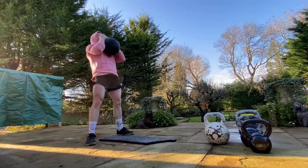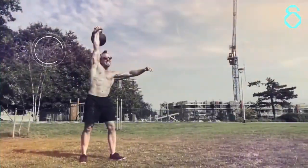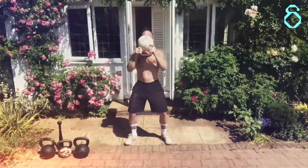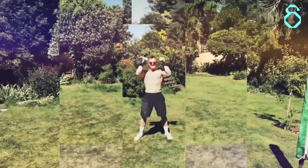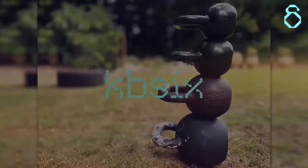Welcome to the KB6 quick tutorial on how to squat better with a kettlebell. Let's start simple. Here are a couple of tests you can do to understand where you should be squatting from — the width of your squat and the depth of your squat.